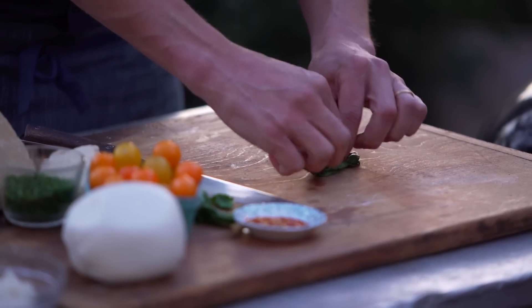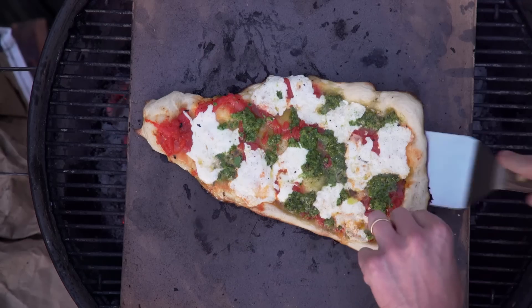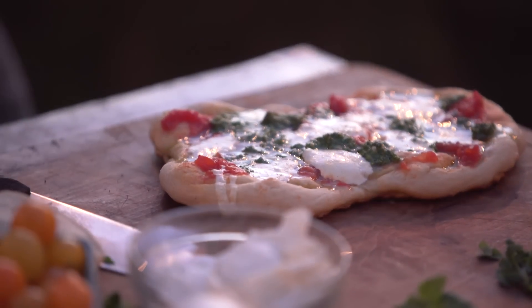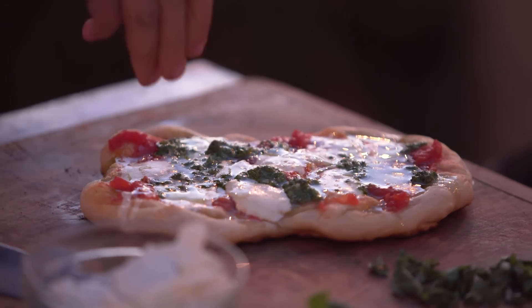Basil — we're gonna chiffonade this, or roll up a bunch of leaves into a little cigar and slice that. Let's check this guy — it's looking nice, getting under there. Transferring it to our cutting board. Some red chili flakes, a little bit of olive oil, a little bit of salt on top.